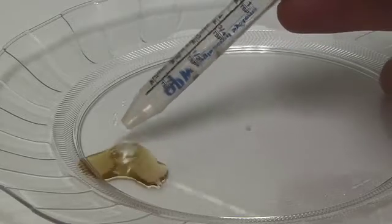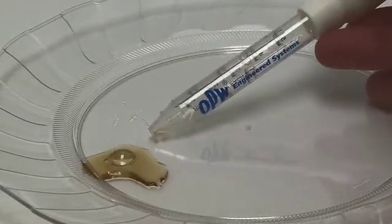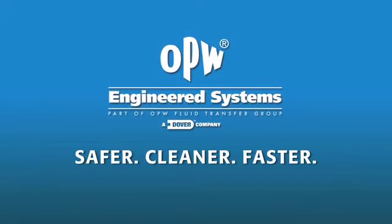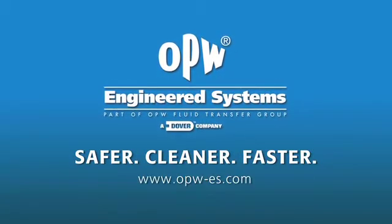Usually as little as a teaspoon or less. The NTSPU Safety Breakaway makes your connections safer, cleaner, faster. From OPW Engineered Systems.